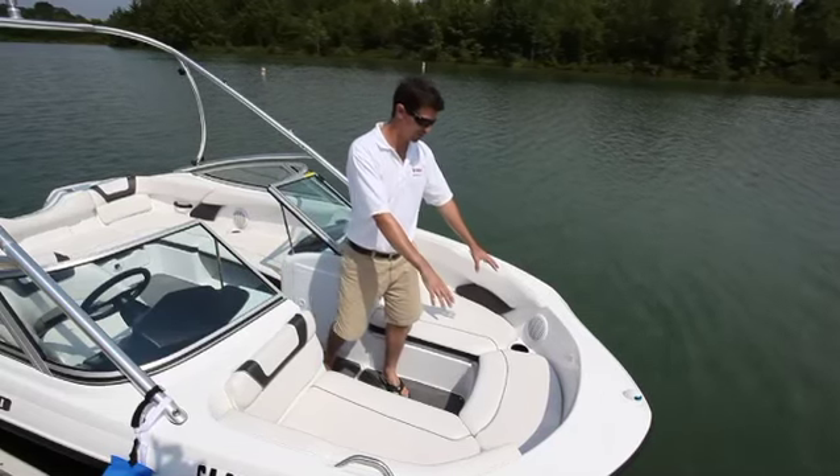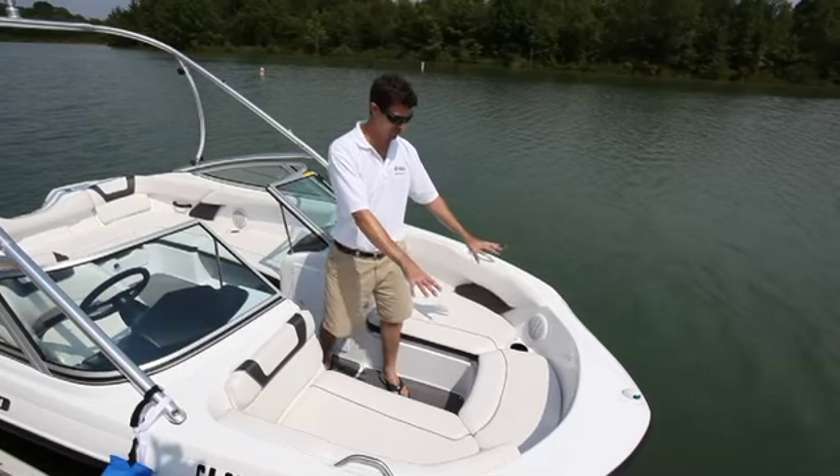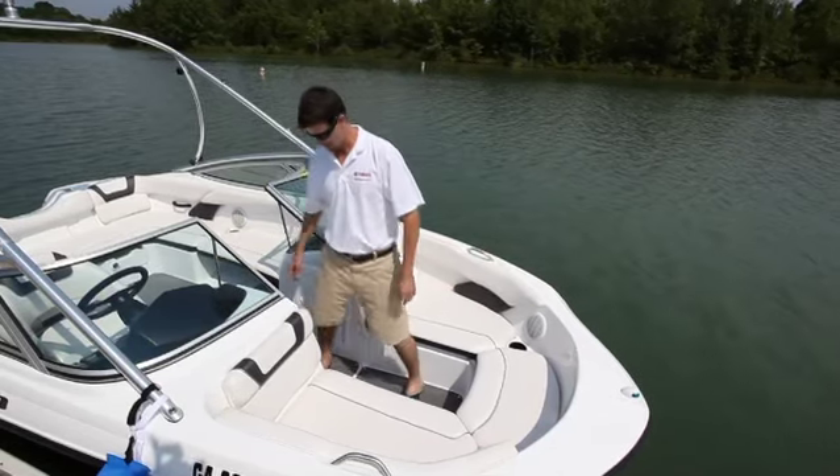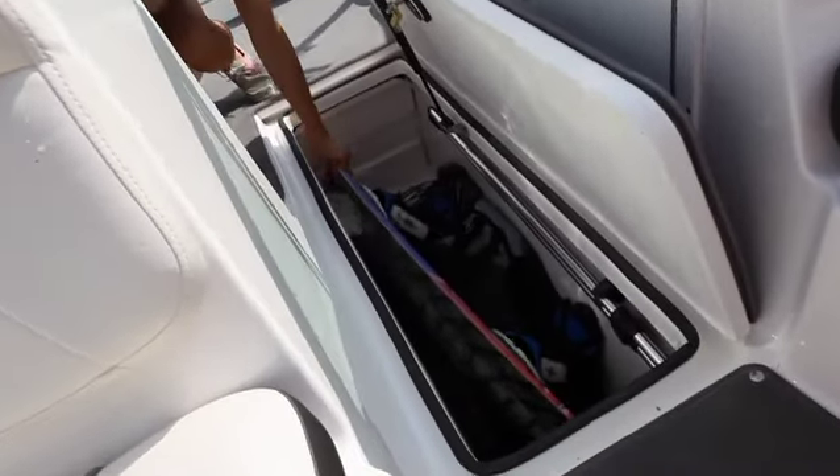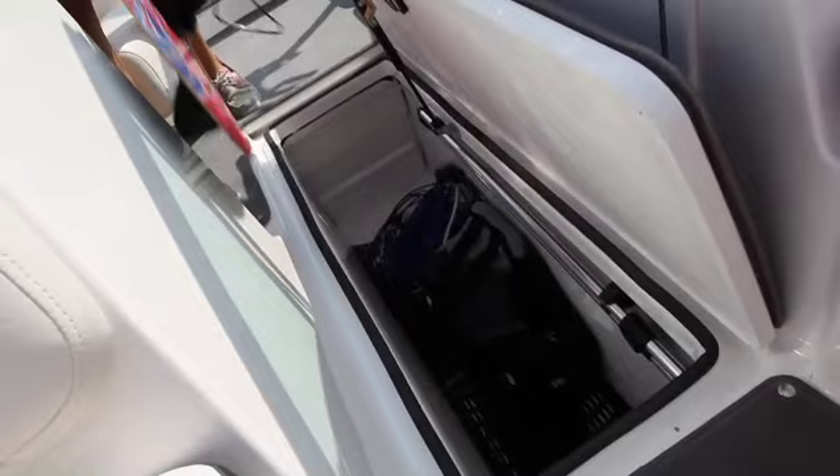Two integrated cup holders are adjacent to the audio speakers which complement the stereo system. And a giant cavernous ski locker with plenty of space for full-size skis and today's longer and wider wakeboards is available.